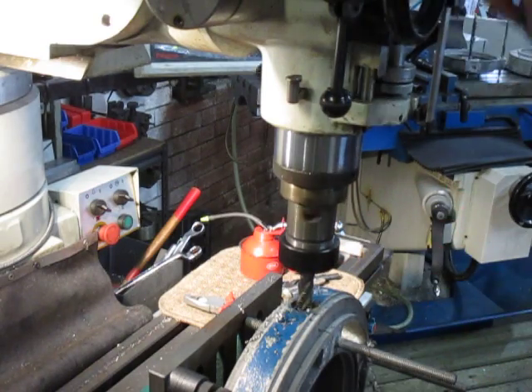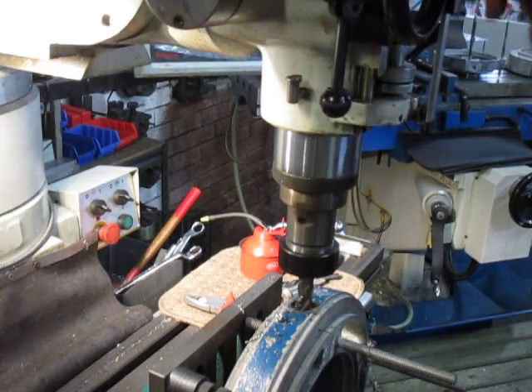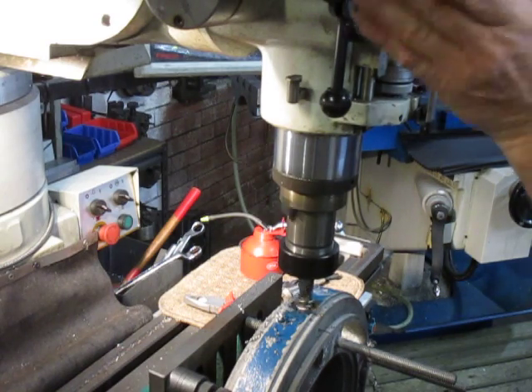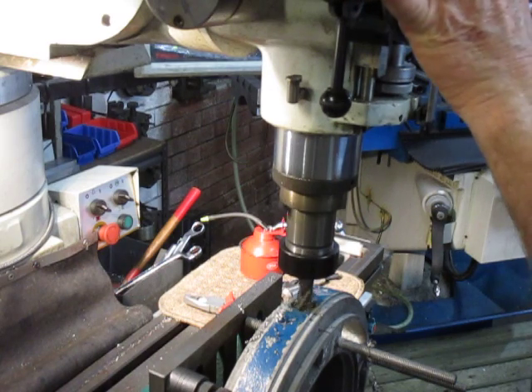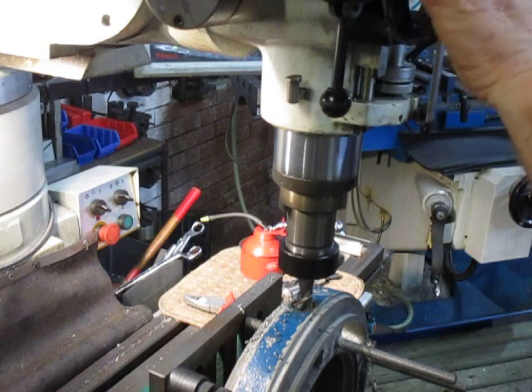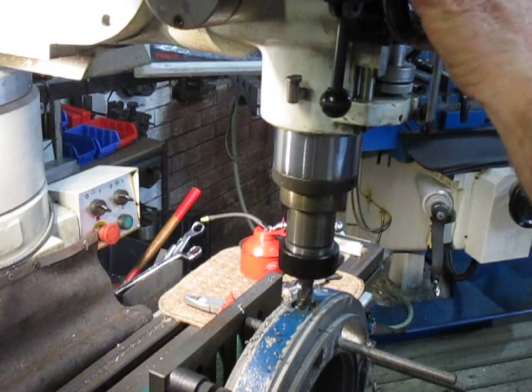Everything here we do by ear — there's nothing scientific, as I've said before in this particular job. It's whatever we need to do to get her out. A lot of it is sliding on our arse as they say and gliding along.